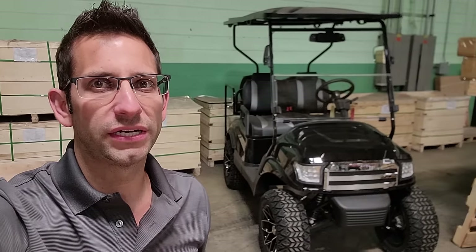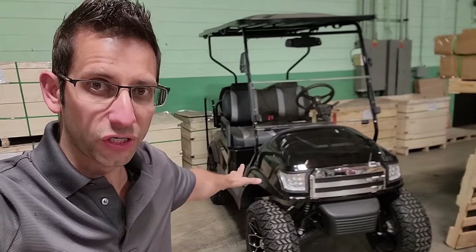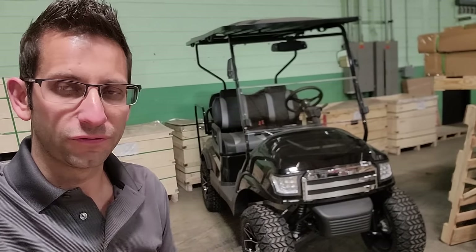What's up everybody? Gary here from SaferWholesale.com. Are you looking to get a lithium-ion battery for your golf cart? Look no farther. SaferWholesale.com — we can ship them nationwide, right to your front door. Club Car, Yamaha, EasyGo, or a universal golf cart — it will fit in any machine.